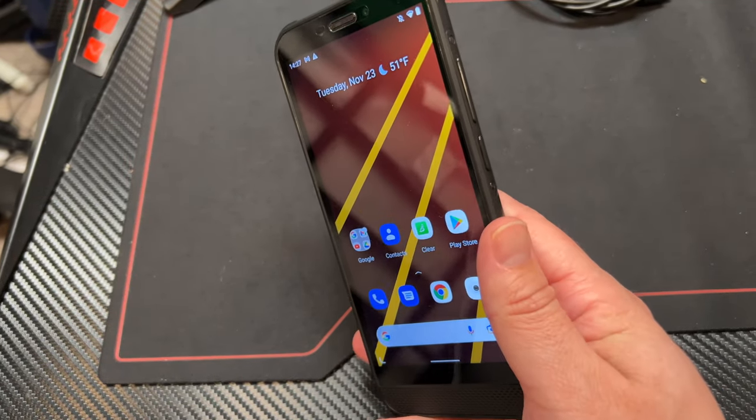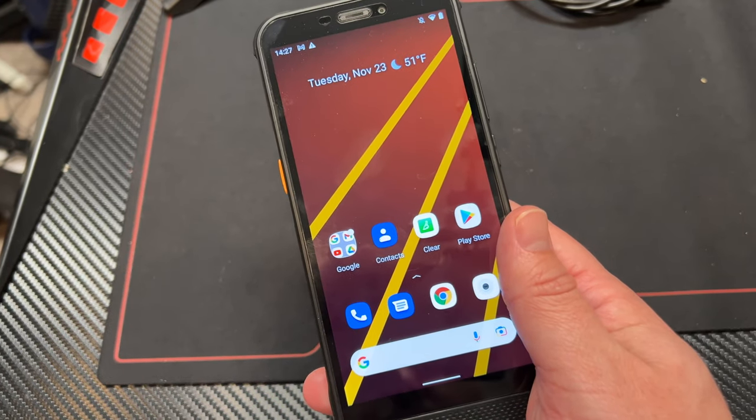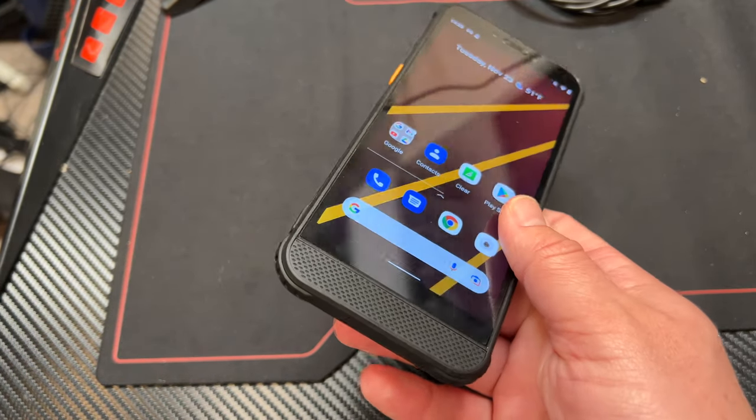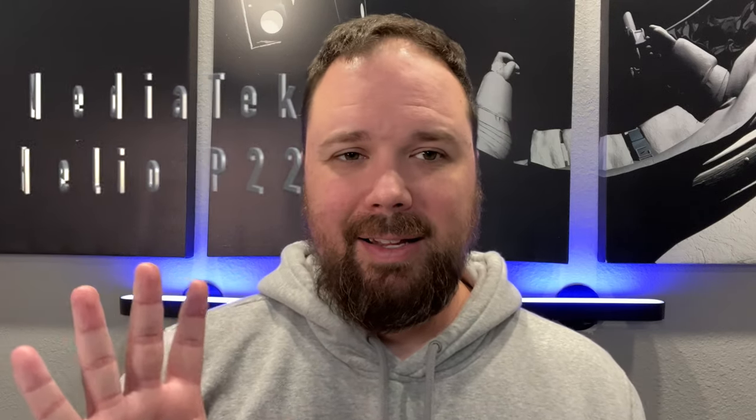Before I get into the night vision stuff, I want to talk about the rest of the phone. It's got 4 gigs of RAM and 64 gigabytes of storage. There's also a version with 3 gigs of RAM and 32 gigs of storage, but I would highly recommend you get the 4 gigs 64. It's got a 5,400 milliamp battery and a 5.7 inch screen — looks nice and bright. This is a very inexpensive phone at $150, going to last you probably all day. It's got a MediaTek processor and it's running Android 11.